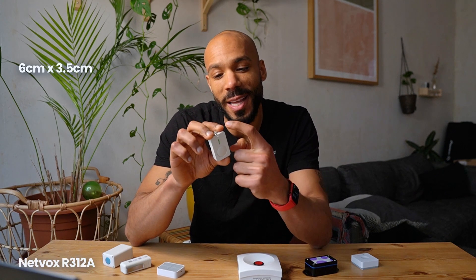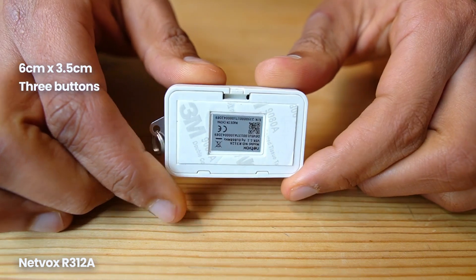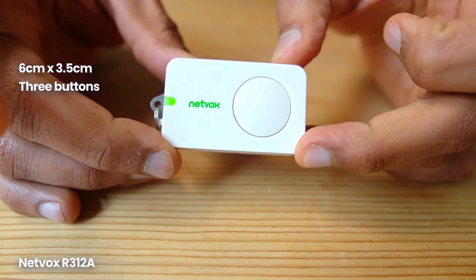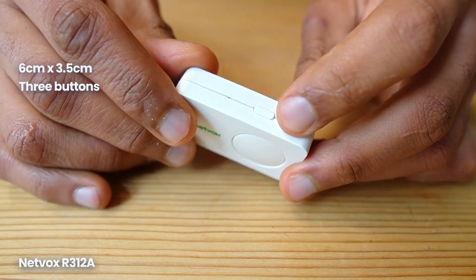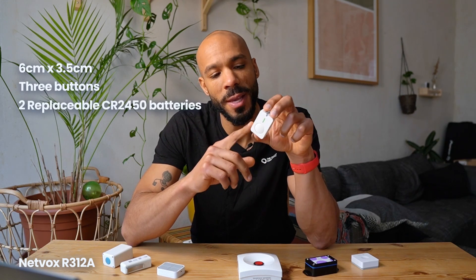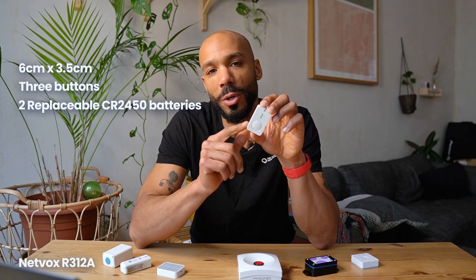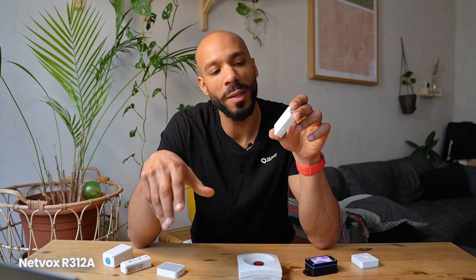Now let's look at the NetVox R312A. It's the smallest of our devices at about 6cm by 3.5cm and features a big button on the front and two little buttons on the side. The side buttons are configured for network checking — pressing one will cause the LED on the front to indicate if the network is reachable. The device can be mounted via a sticky pad on the back or attached to a keychain, making it great for both permanent installations and personal help use. It runs on two replaceable CR2450 watch batteries and should run for five years with one uplink per hour. It also sends an uplink warning when battery voltage drops below 2.4 volts. NetVox also has a great online calculator where you can input your exact use case to estimate battery life. The NetVox R312A costs about 65 euros.